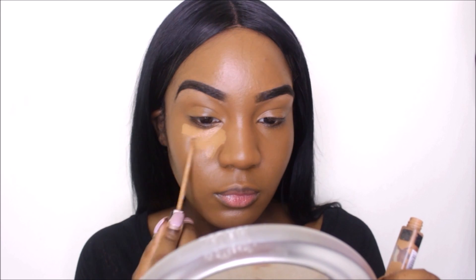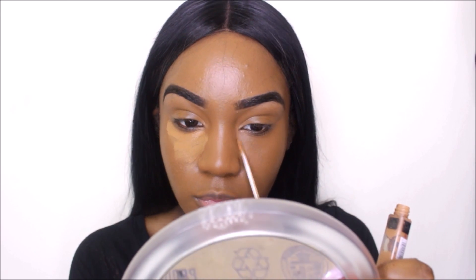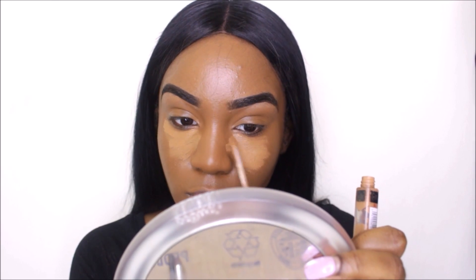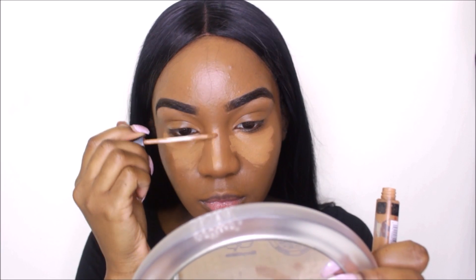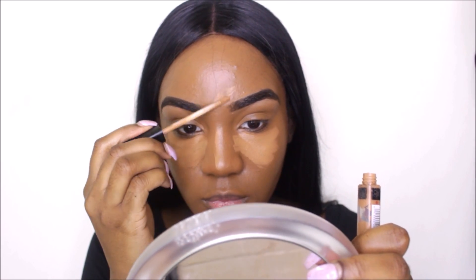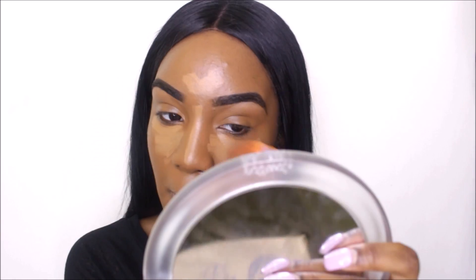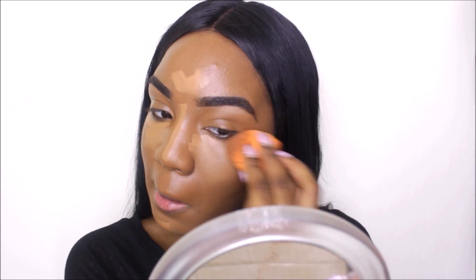Now I'm taking my Maybelline Fit Me concealer in shade number 30 — I'm just gonna be using this to highlight. As you can see, you can already see my natural highlights before I even put it on. Those are the points that you want to highlight: under your eyes, your nose, your chin, your forehead. Now I'm taking my sponge just to blend it out.